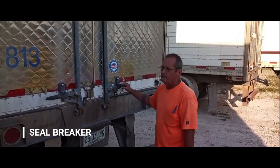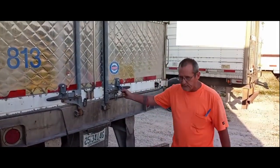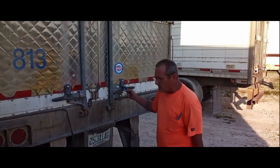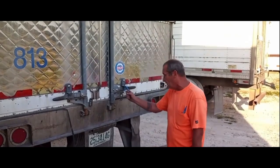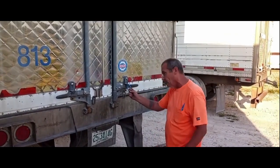I usually dock anywhere from 50 to 75 trailers a day, all of which, just like you guys, they all come with a seal. Before I got the OpenBar, I would have to have the seal cutters, band cutters, and whatever with me all the time, which nine times out of ten I would forget and leave them in the truck and then go back up there and get them.